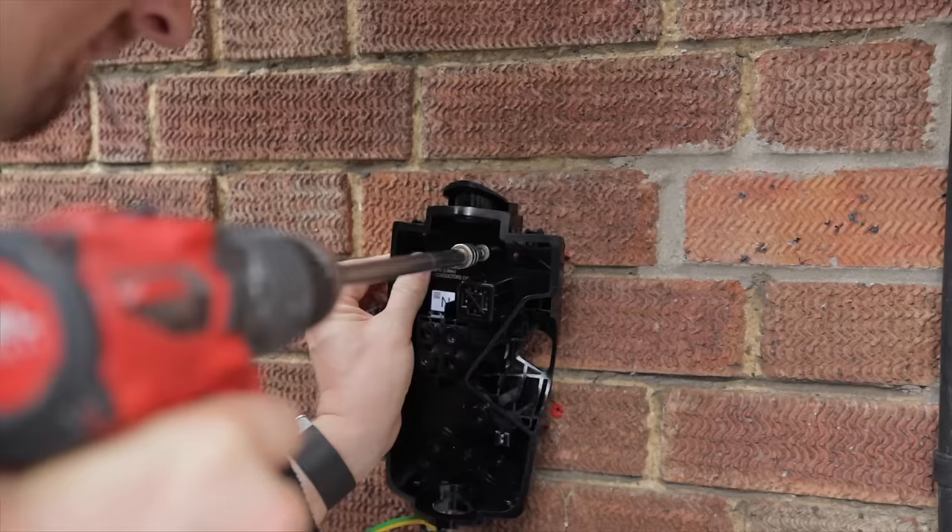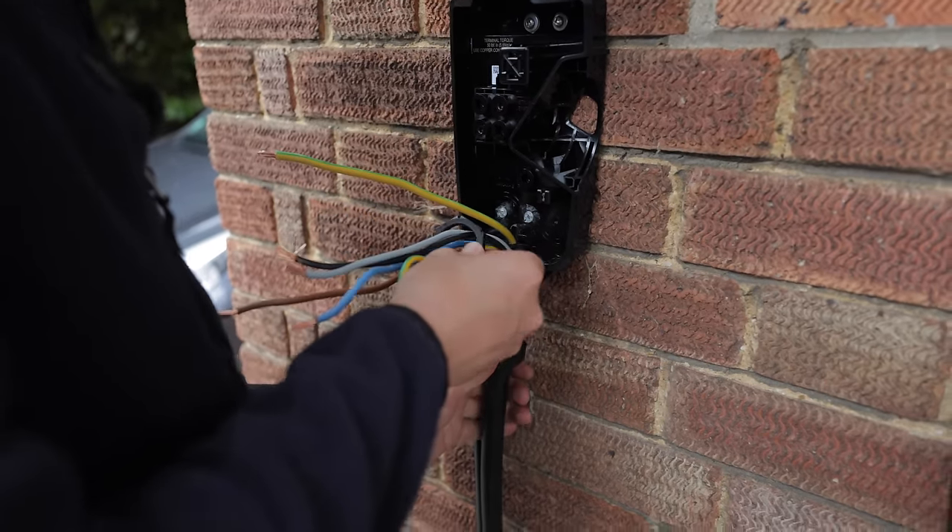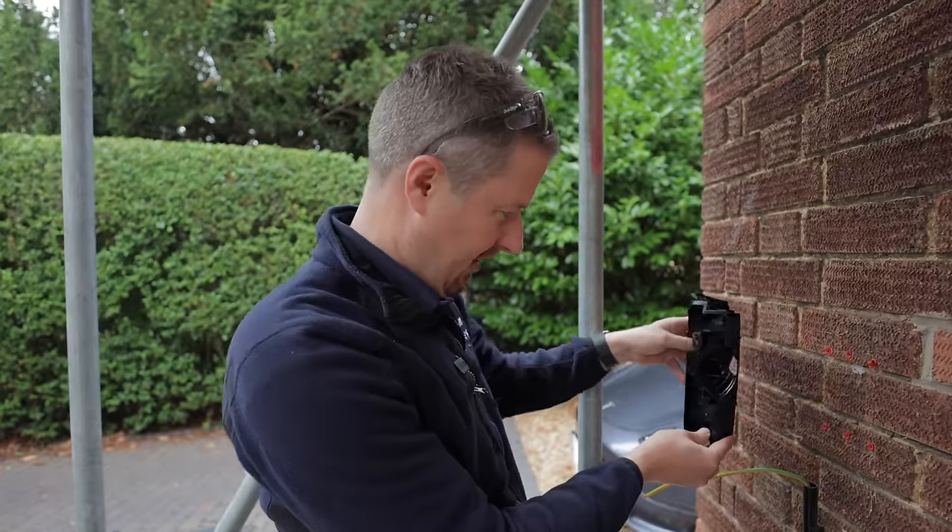In terms of installation requirements, the gen 3 is better because it has Type A RCD protection and 6mA DC protection built in. That means, whereas I installed a very large expensive Type B RCD here for the old unit, the gen 3 only needs a Type A RCD upstream if the cable requires that protection. It doesn't have PEN fault protection, which you'll need if you're on a TN-CS or TN-S earthing system — most properties are — so you'll need either a PEN fault protection device upstream or an earth electrode. As an installer I'd give it a big thumbs up for ease of install compared to the previous generation.